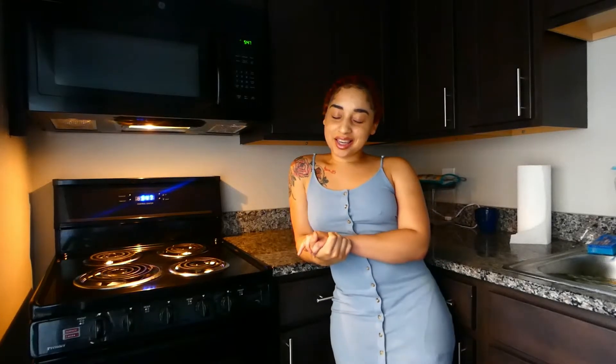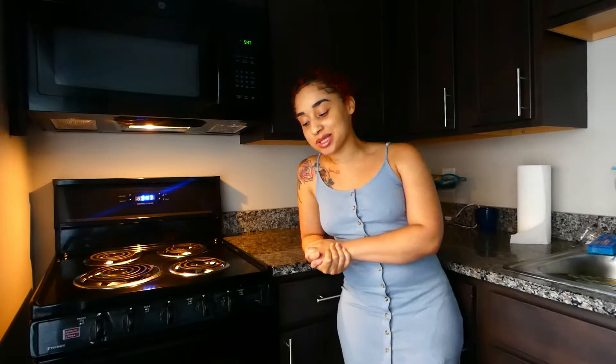What up y'all? It's your girl Chef AZ here. At the top — down below you'll know that we are making some fried green tomatoes today, but with a twist. I wanted to change it up today.